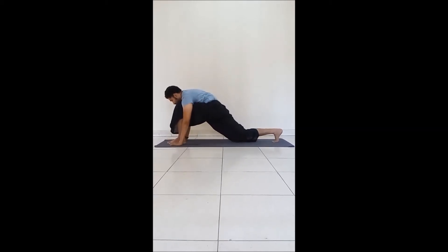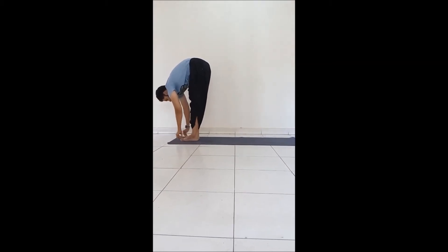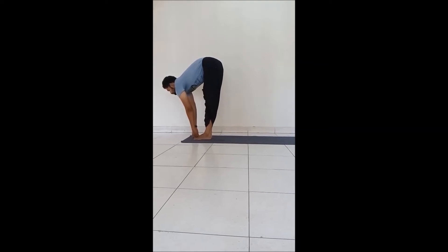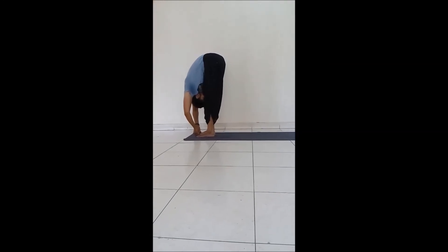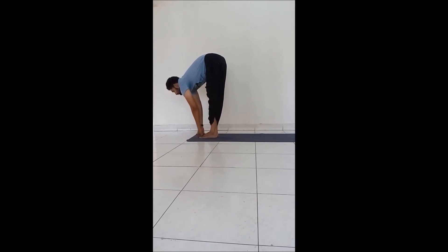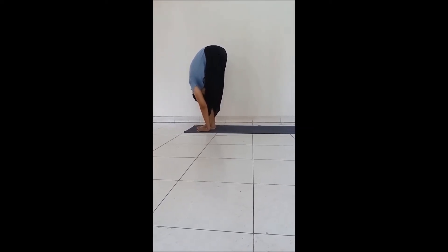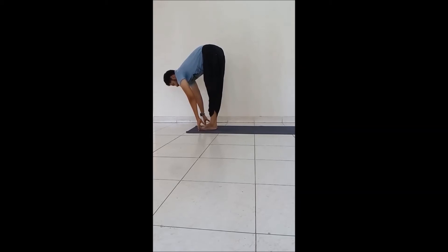Bring your right leg forward to join the left leg. Grab hold of your big toes with the help of the first two fingers, draw your neck forward and flatten the back. Slowly bend forward, taking your forehead to the knee, bending the elbows. Draw your head forward, trying to flatten the back without letting go of your toes — the back is trying to arch. Release your hands and place them by the side of your legs. Fold yourself completely — forehead to knee, abdomen onto the thighs. One more time: flat back, inhale up, place your hands on your waist and slowly stand up.